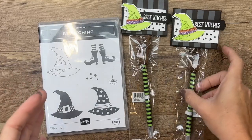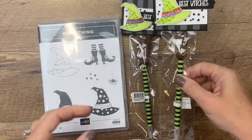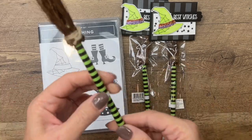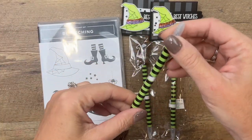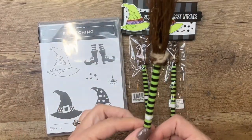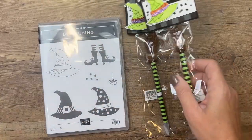Inside these little bags are witch's broom pens, and I got them from Amazon. When you go back to my blog by clicking the link here on YouTube, you will find a link for both the pen and the bag — both are from Amazon.